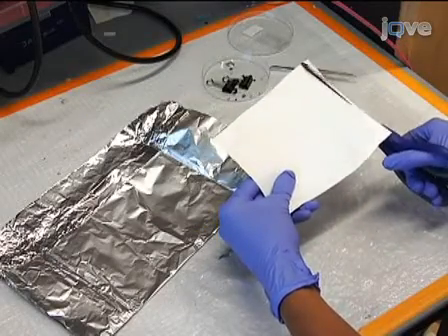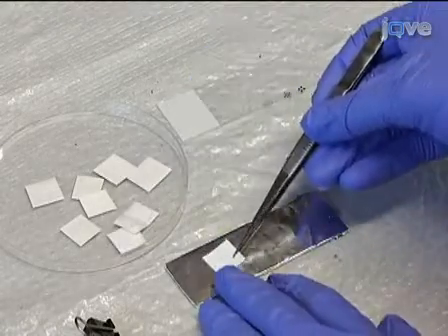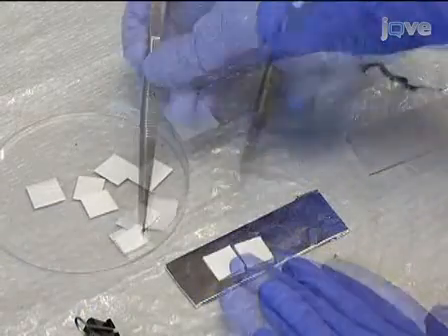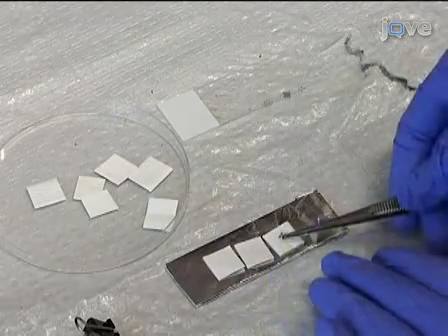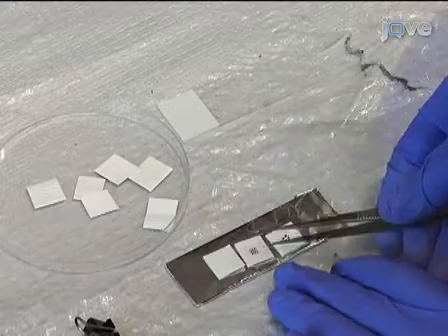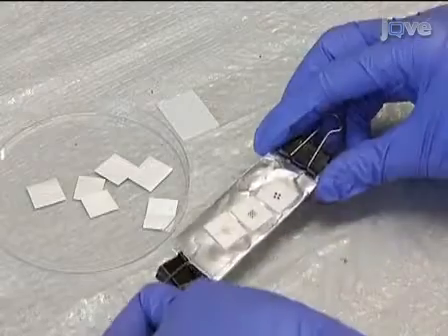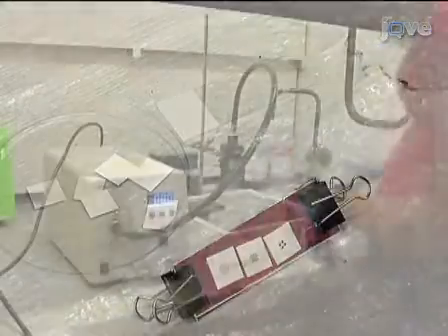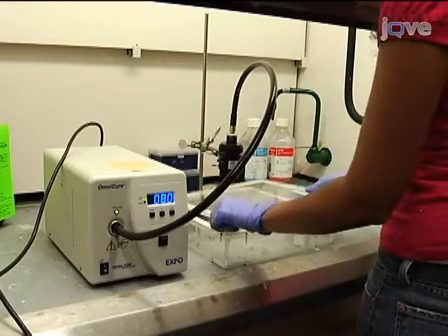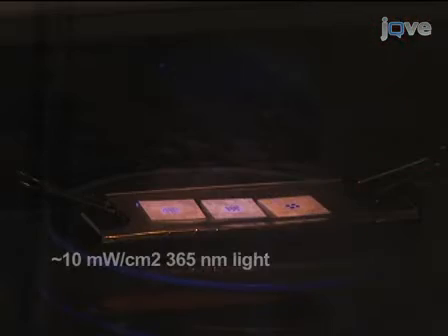Cut out 5 mm by 5 mm samples from the scaffold mat with scissors. Place each scaffold on a foil-covered glass slide to prepare for cross-linking, and place the photo mask directly on the scaffold. Cover with a clean glass slide and clip both ends with binder clips. Using a nitrogen chamber, purge the scaffold to inhibit reduction of cross-linking due to oxygen exposure. Place the scaffold setup in the nitrogen chamber under about 10 mW per cm squared, 365 nm light with a collimating adapter, for 5 minutes.